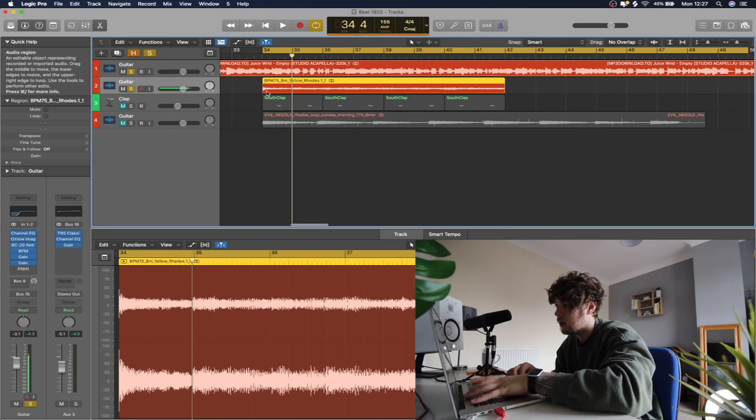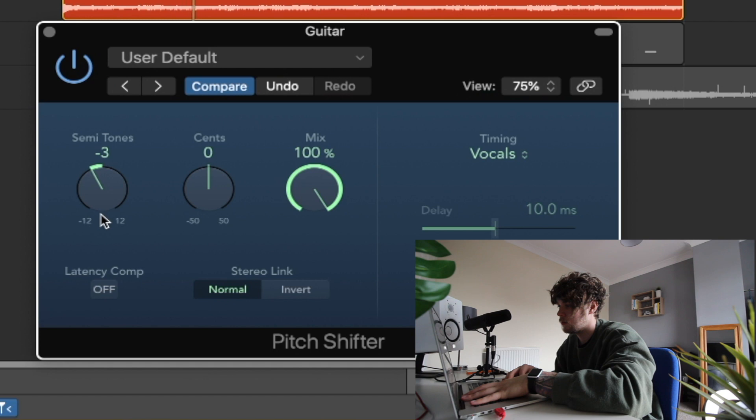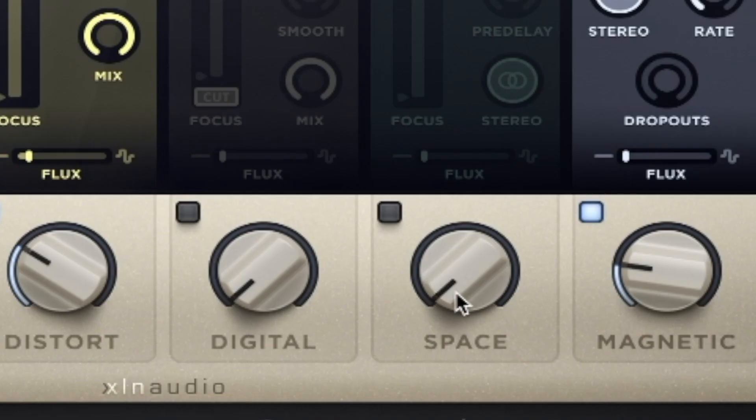The samples are probably not going to be in key, so we're just going to have to do some down-pitching. That is good. Also on the vocals, I'm just going to put on this RC Retro Color and crank this space thing up — essentially what this does is make it a bit more slow and reverb-y.